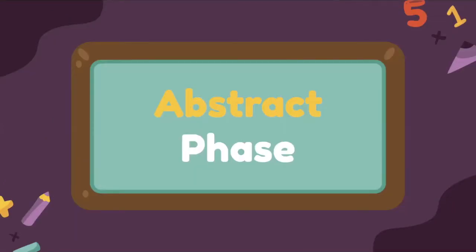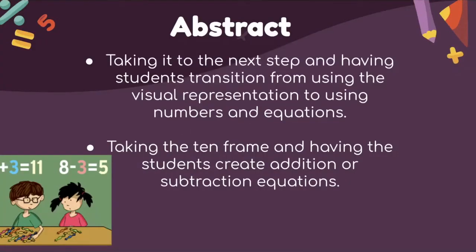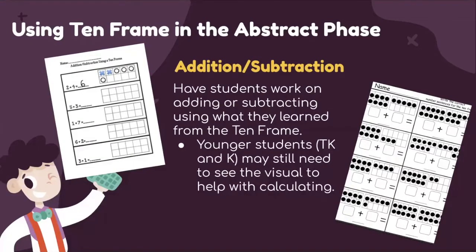The abstract phase is the third phase. In this step, students transition from using visual representations to using numbers and equations. We take the 10-frame and have students create addition or subtraction equations. The sample activity involves students working on addition and subtraction and using the 10-frame only if they need to.